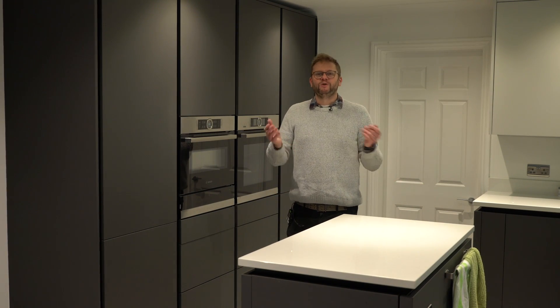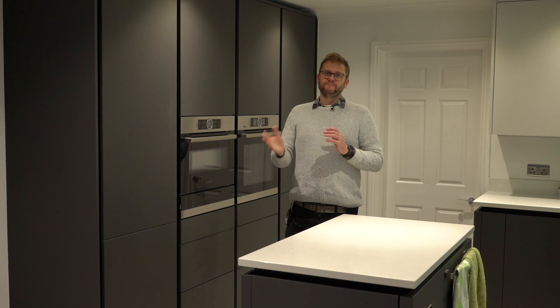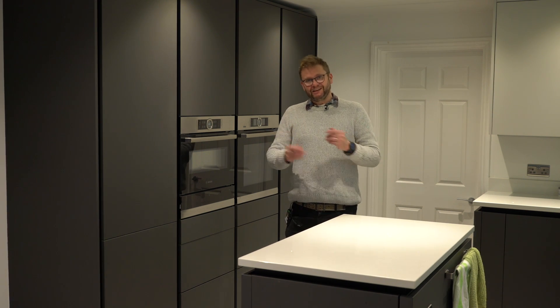So if you've watched this channel before, you know we're all about getting great stuff without spending a fortune, and maybe thinking out of the box a little bit. And in fact, that's exactly what we're gonna be doing today.